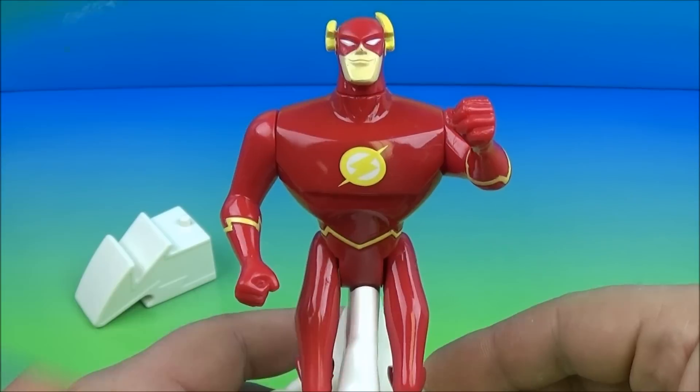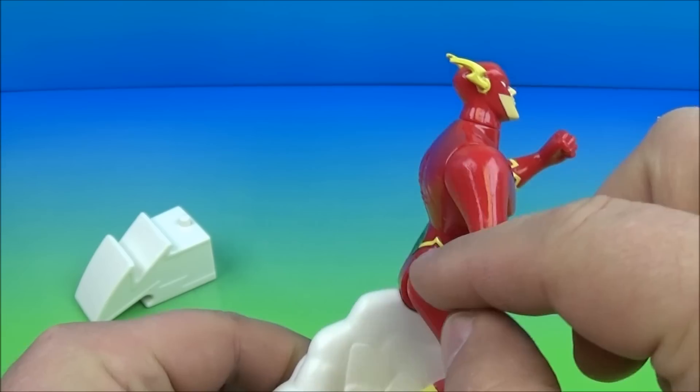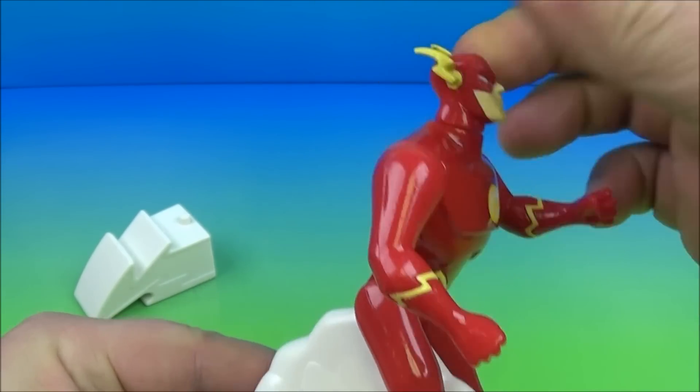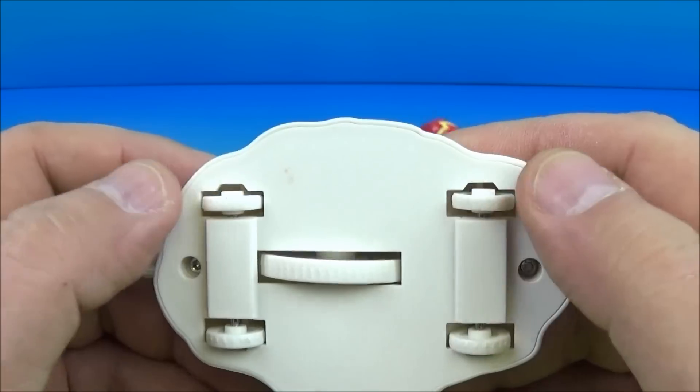Let's get it opened up and have a closer look. Next up in the set is Flash. He has three points of movement — you can rotate both arms all the way around to give them some different looks, and you can rotate the head all the way around. Down here you see five wheels: two wheels in the front and two wheels in the back.